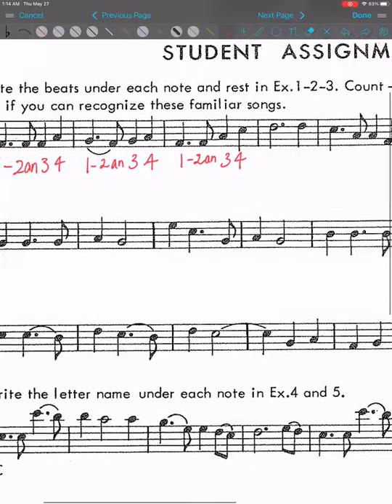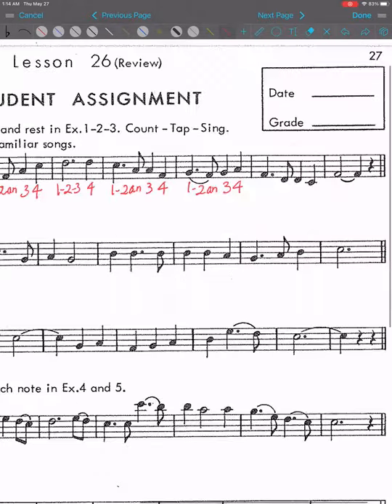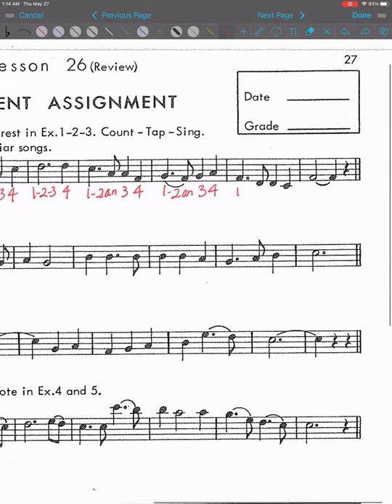And dotted rhythm again, so it's one dash two and three, four. And we have dotted half — no, it's going to be one, two, three dash, and then separate four. One, two and three, four. One dash two and three, four. One dash two and three, four. And then this is a tie note, so we have one dash two dash three, and then the rest.